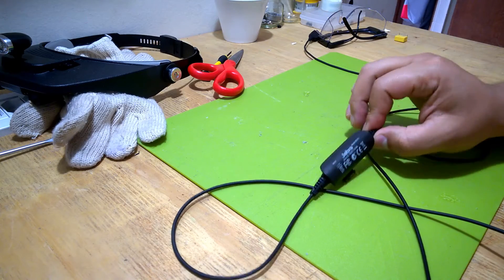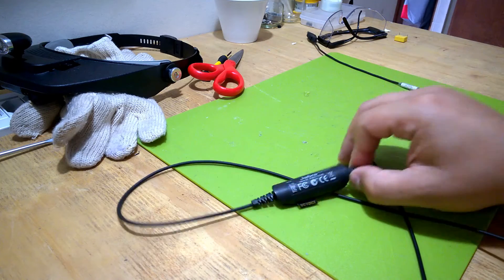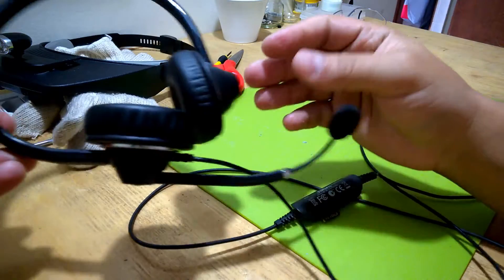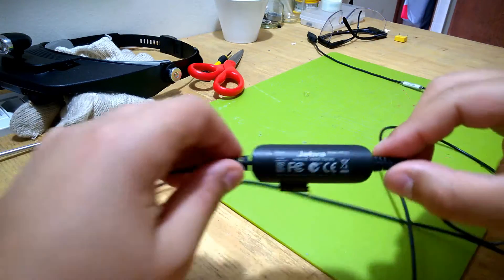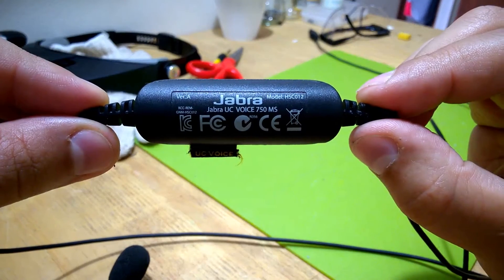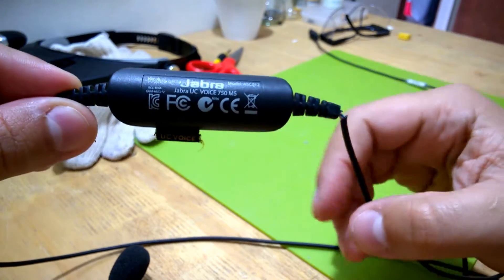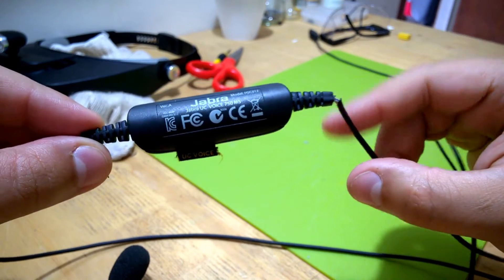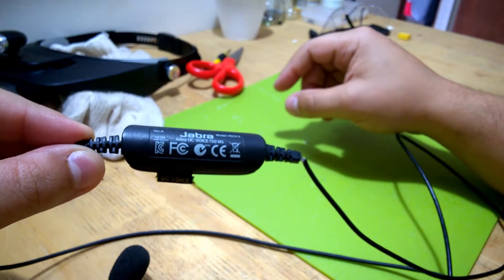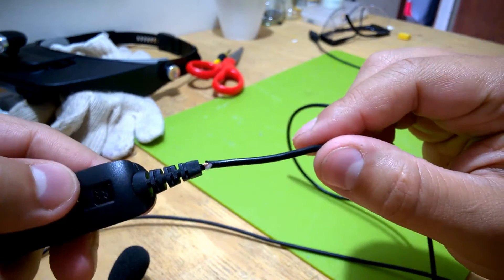I decided to film this today. It should be a quick repair. As you guys can see, this is a headset with the microphone. It's the Jabra UC Voice 750 MS. This is the one I use at work and it's very, very good — great sound and noise cancelling. It's a very good headset, but as you guys can see, the cable has gone bad.